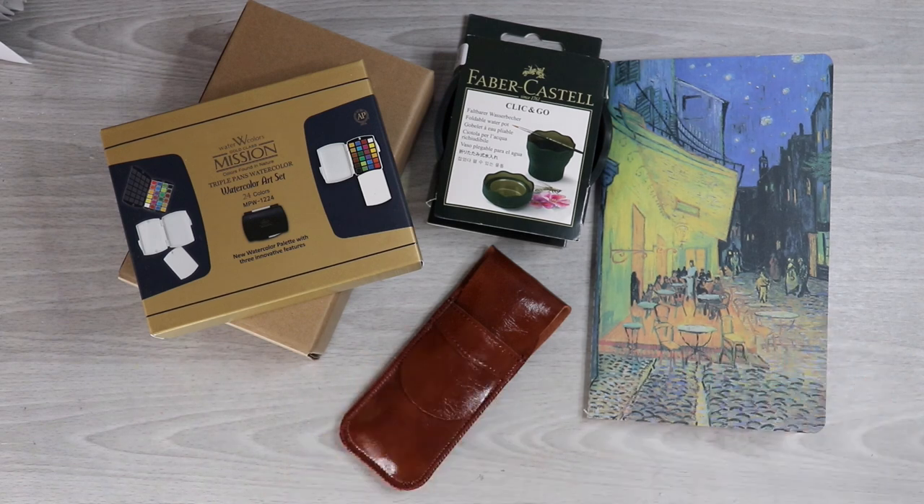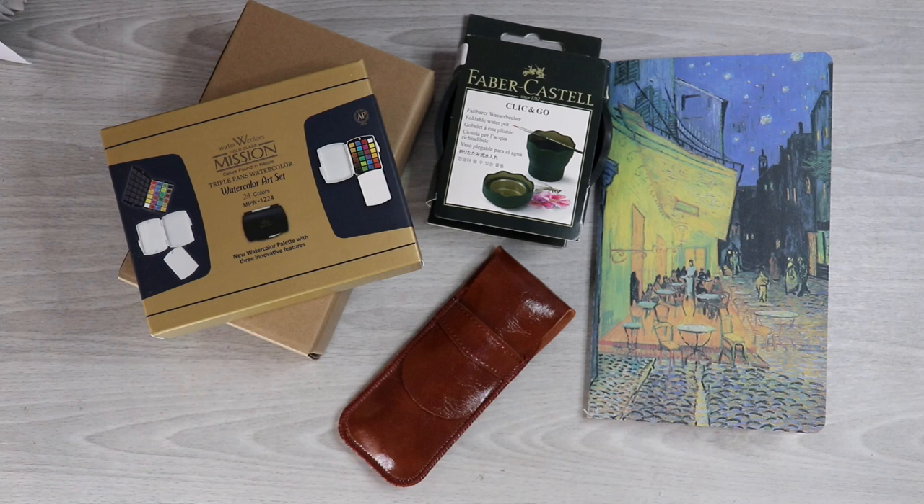Hi guys, welcome back to The Desk Corner. I'm here with the promised late art haul from the holiday season. I have a small haul for you that I'm excited to share, so let's just go ahead and jump right into it.